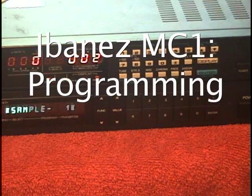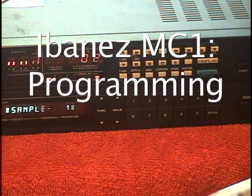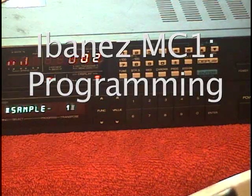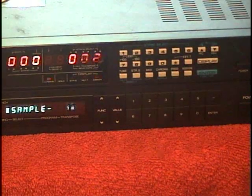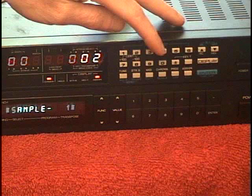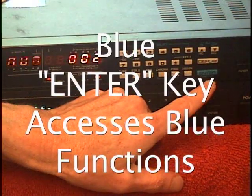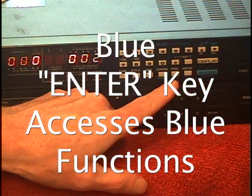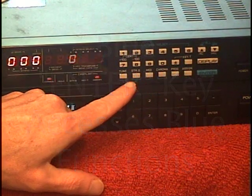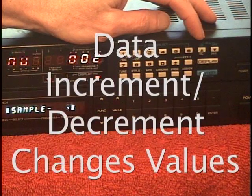We're going to run through doing some programming on the MC1, which is quite a bit different from the GM70. What you need to know about the MC1 is that you have dedicated functions labeled across here. The blue inner key allows you to access any of the functions that are printed in blue underneath it. And then to change values, you're going to use the data increment and decrement switch.